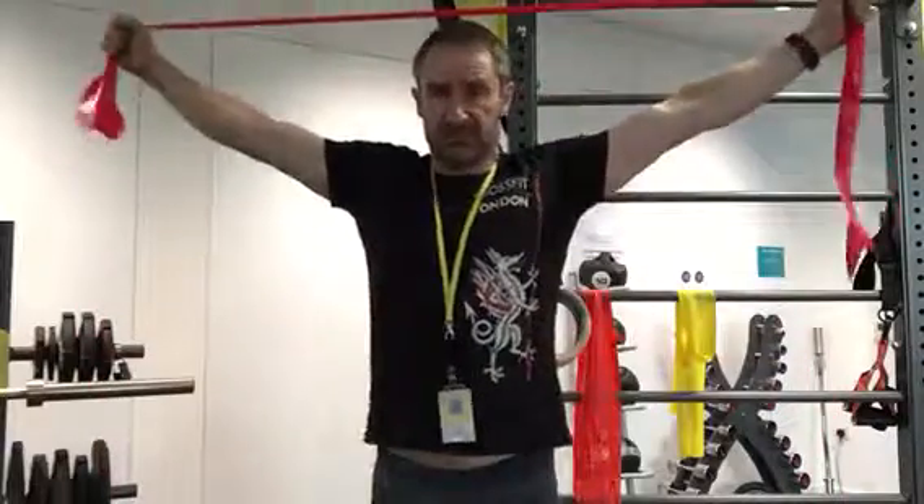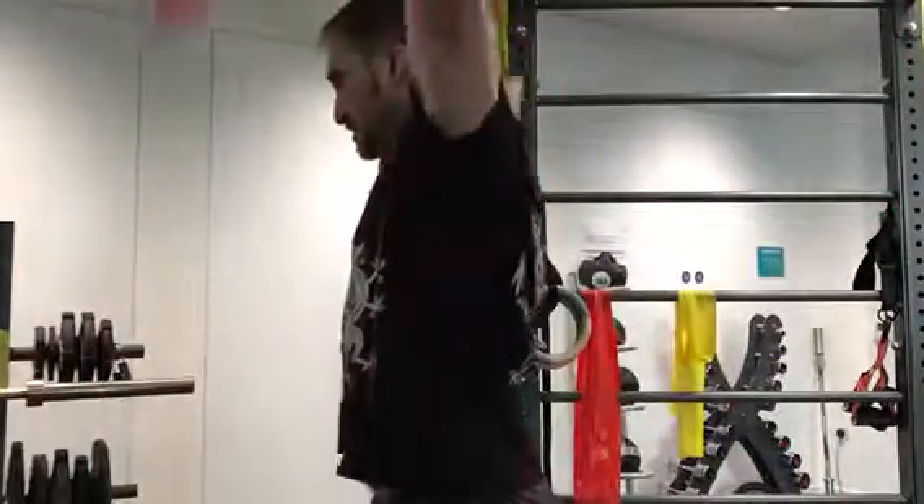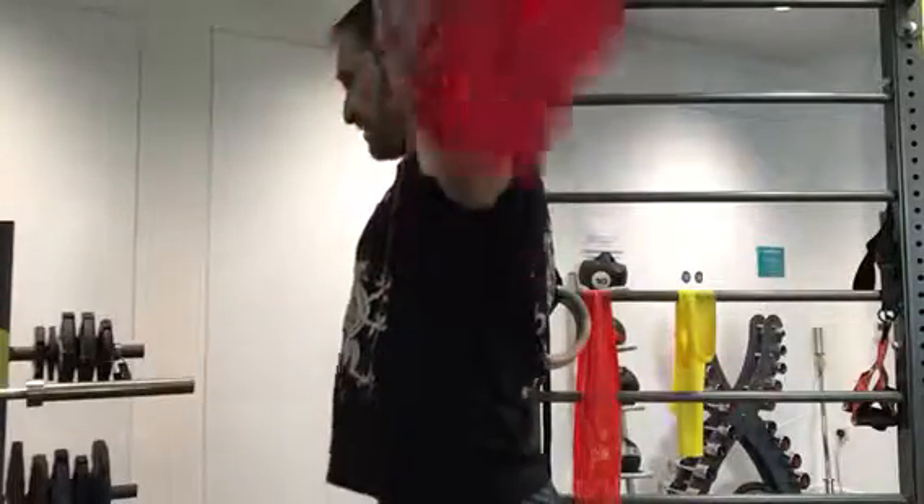Once you've done ten of those, you're now going to come to here and just drop it straight to your back here, which holds. One, two, three, four, five.